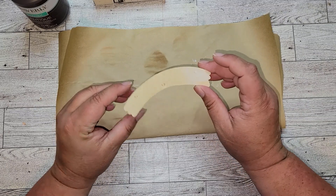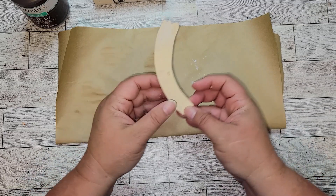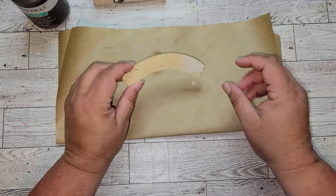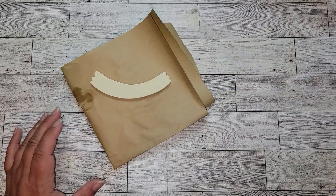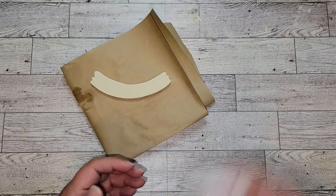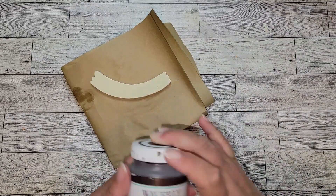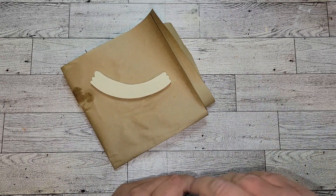Now I'm taking this piece of scrap wood that I got out of one of those wood kits from the Dollar Tree and I'm just going to paint it in antique white. Once that paint is dry, I'm going to take some Waverly antique wax and put some wax on the edges and ends just to make it look a little more distressed.